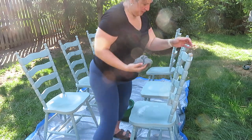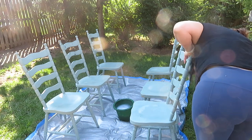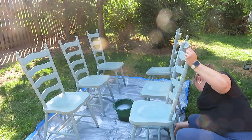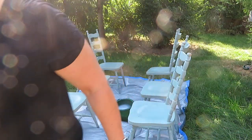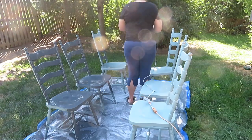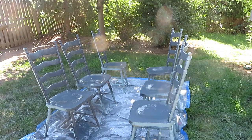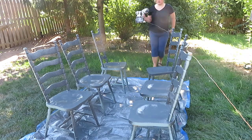Before painting all the chairs I gave them a good cleaning, since they'd been used by us and by the home daycare. I took a bucket of water with some soap and used a Norwex rag that has a little roughness to it to get all the stuck-on stuff off wherever it needed cleaning. Once everything was clean and dry I took my spray gun and started spraying.